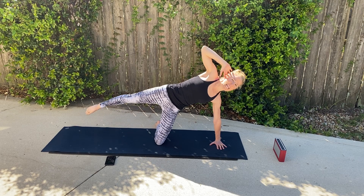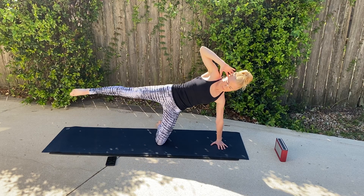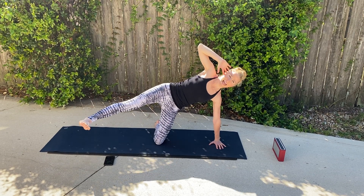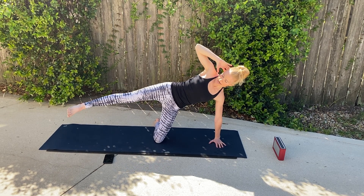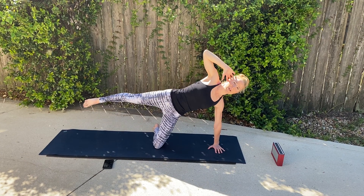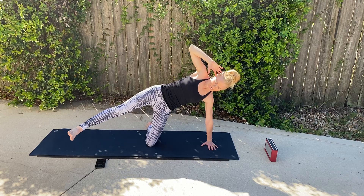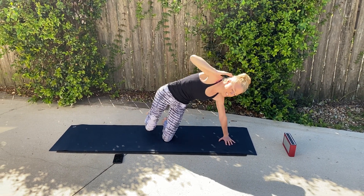We're going to do a hip twist with straight arms next. Halfway. Beautiful. And reach. And squeeze. Make sure you look down at that foot, make sure it's not sagging too much. And reach. I'm feeling that — there's glutes, obliques, abdominals. Four, three, two, and one. Take a breather.